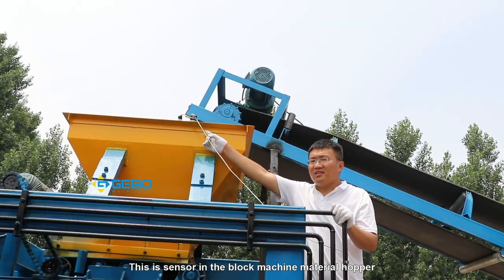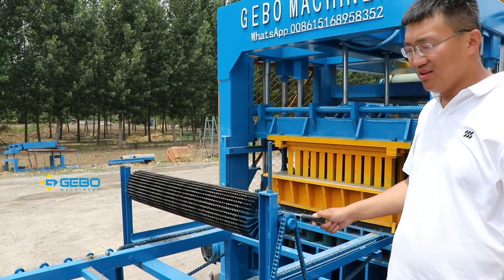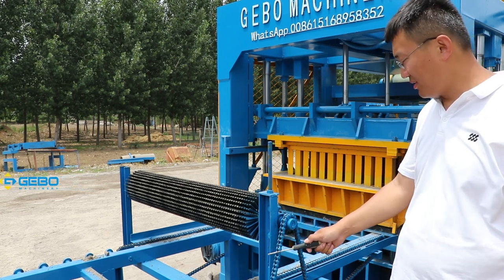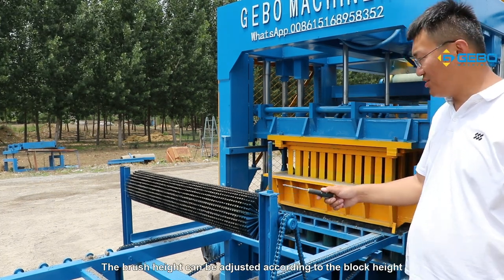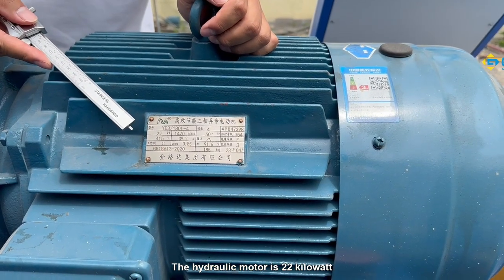This is the sensor in the block machine material hopper. There is also a block receiver. We add a leveling brush, and this leveling brush uses a motor together with the block receiver. It can brush the block surfaces smooth. The brush height can be adjusted according to the block height.